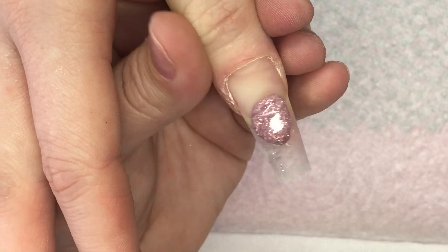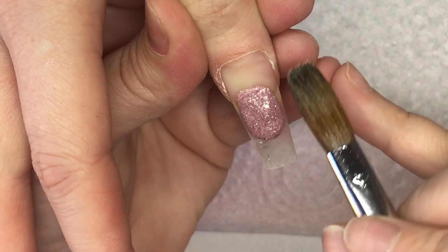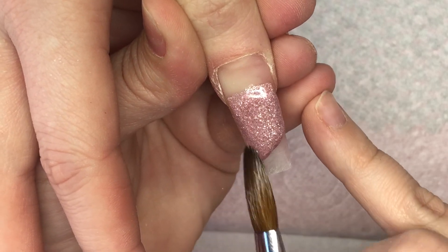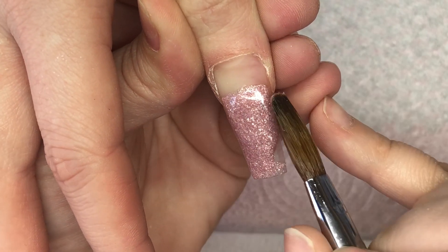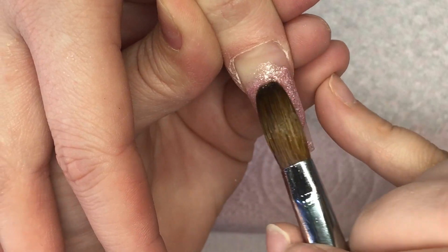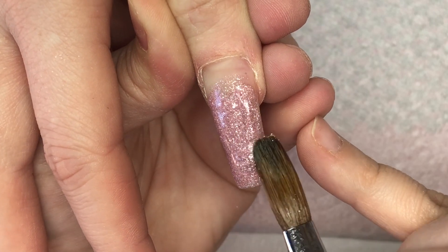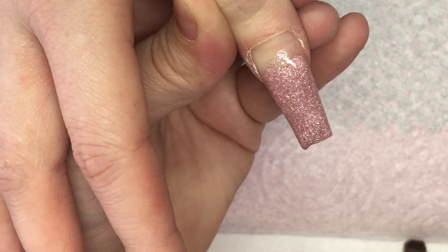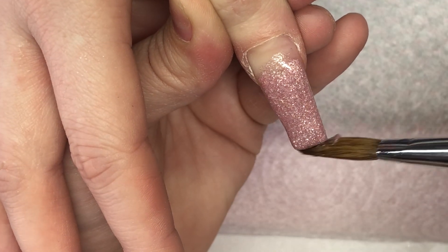And then on the thumb I'm going to use that Coconut Ice again and just do an ombre here with Obsession. When I went back to cap all the nails I looked at the form and I was like, I need something else, so I ended up putting some of those hearts in there as well.